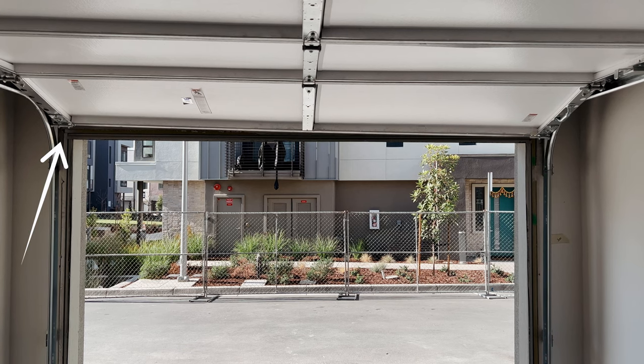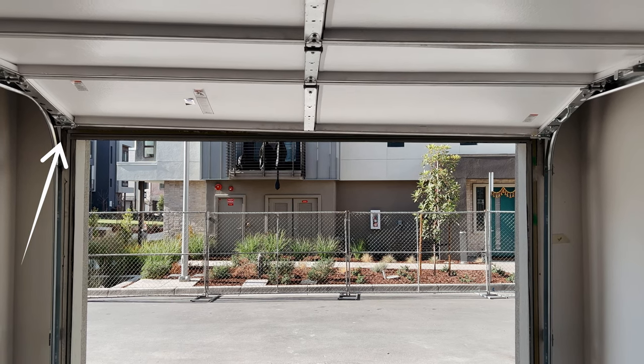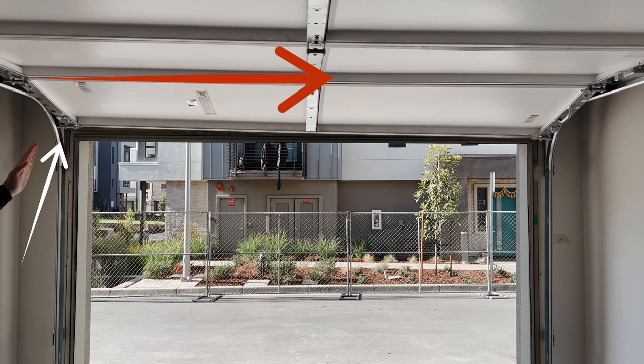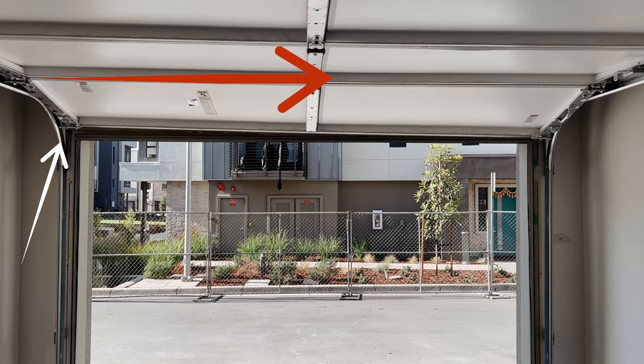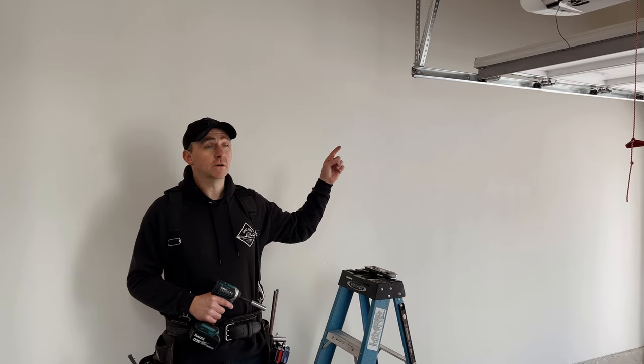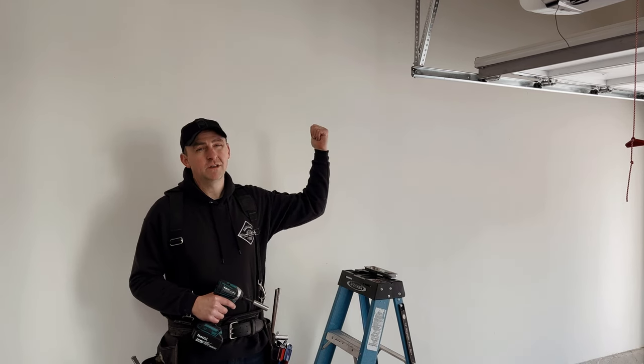What this tells you is that the side with the most space has the horizontal pushing in too far to the door, causing the whole door to push to the right. Since our left wheel has the most space at the bottom, we know we're going to move the backing on the left side out away from the door.